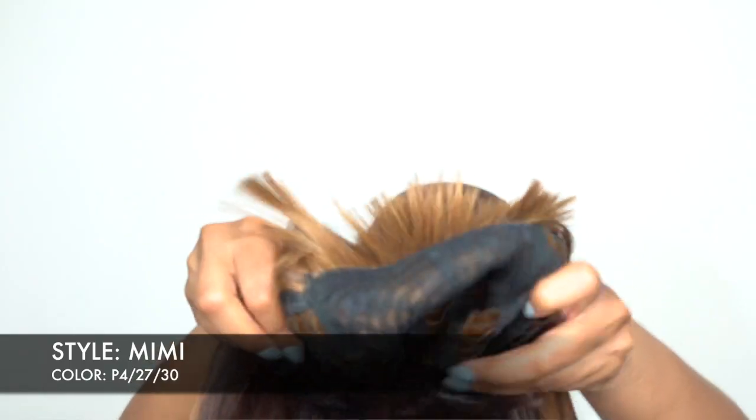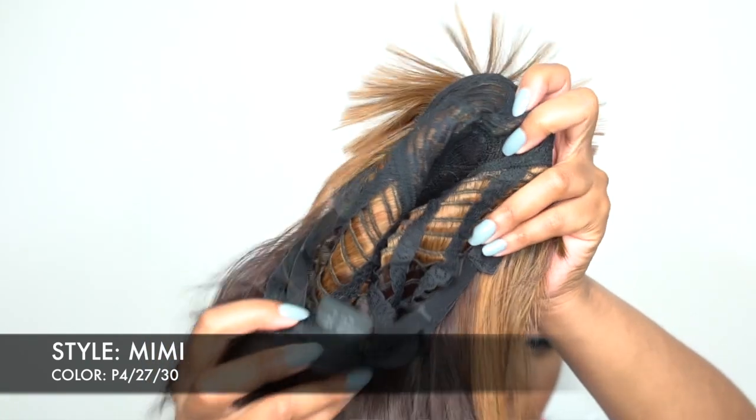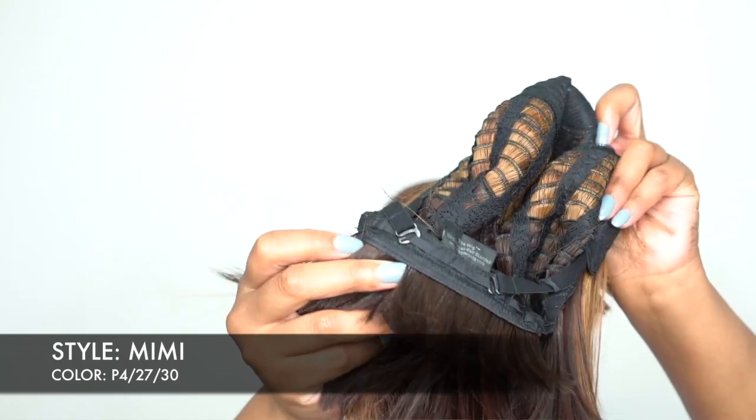It doesn't come with any combs — you guys know I don't really like combs at all — so it feels really comfortable. It only has the adjustable straps at the back so you can adjust it to fit your head size.